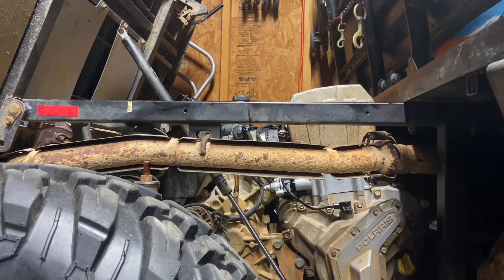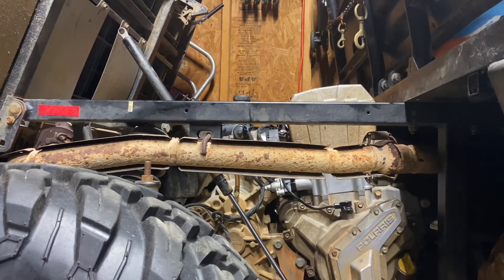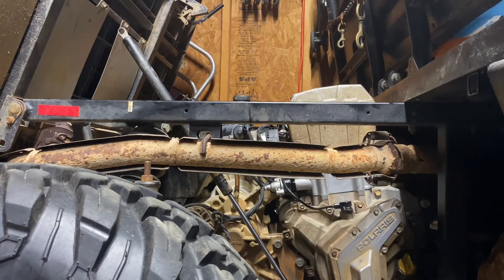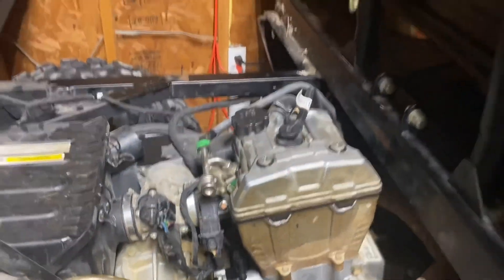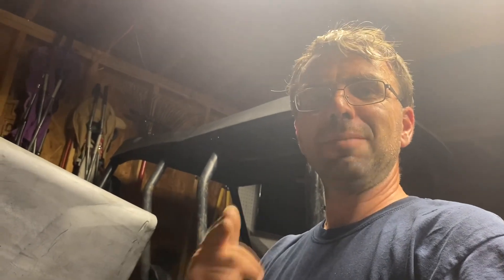It's all back together, let's get it fired up! Wow, awesome — sounds great! That's how you do it guys. I hope you all had a good time and learned something. Get on those machines, let's try and get them fixed up and get your Pro Star running a little bit better. Until next time, I'll see you guys around.